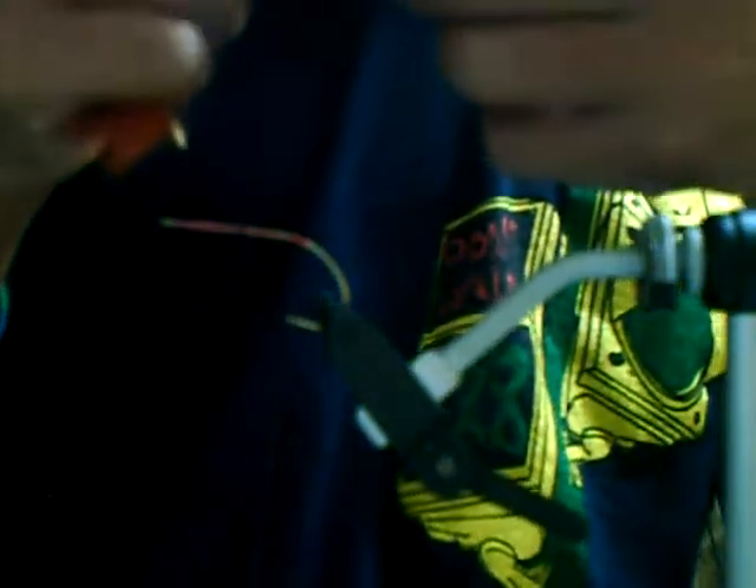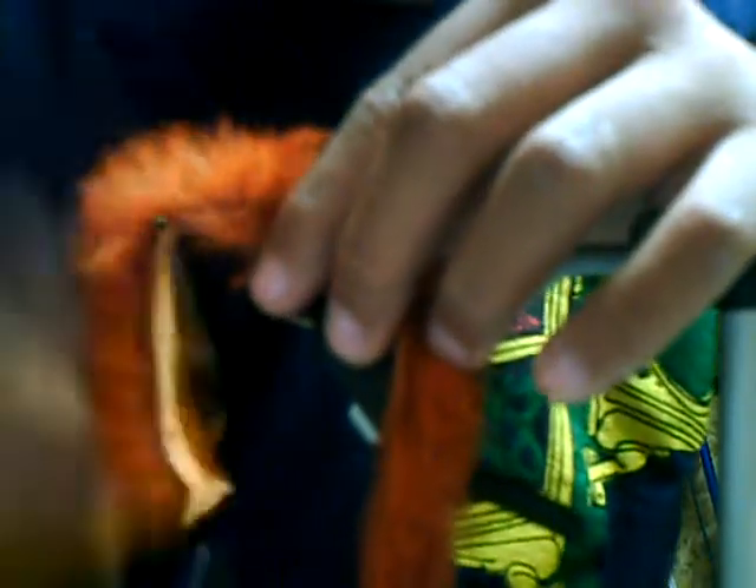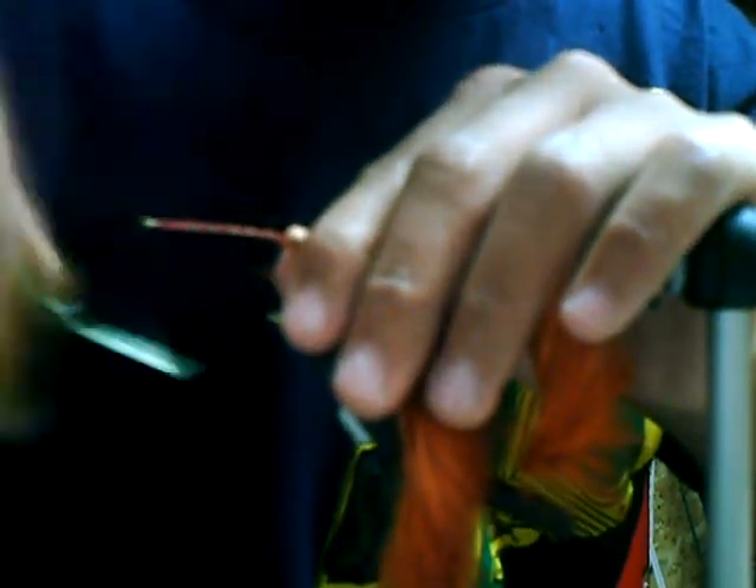What I like to do so I can get the area to tie down — I wet my fingers and stroke the fur back, then just tie it in. Sometimes you're going to tie some hairs down on accident, but it's not a big deal. Just snip those off. Take a couple wraps, then come back again.